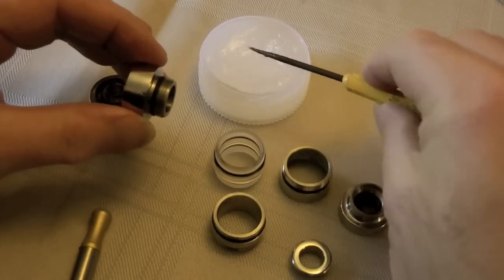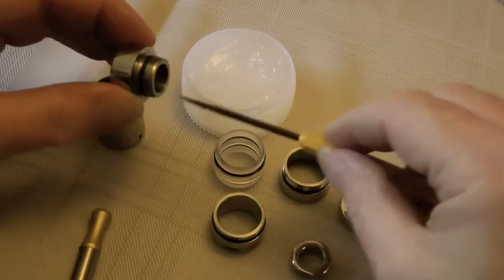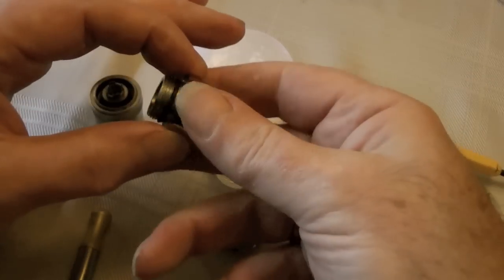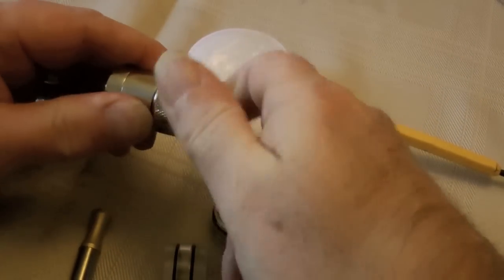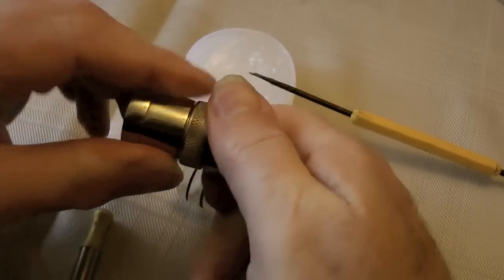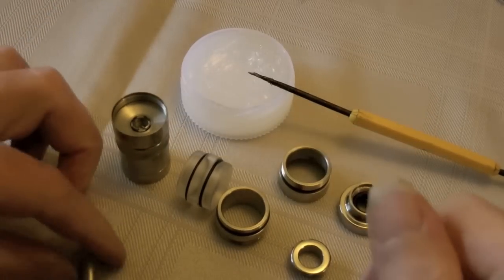It wants lubed both on the threads and around the o-ring, which you can see there, and also just a little bit on the inside to lubricate the o-rings that are on the atomizer connector. Now that pushes in until you feel it click, and then you screw — you might as well screw it all the way down. That way you know that your o-rings are lubed if this is your first time.